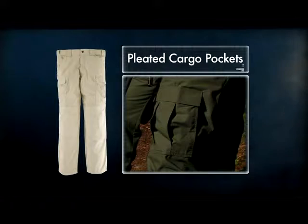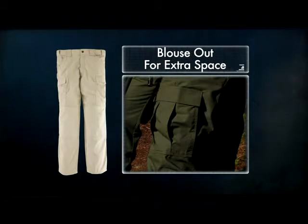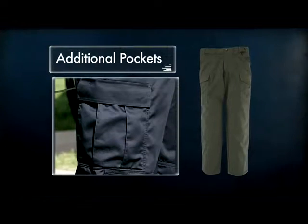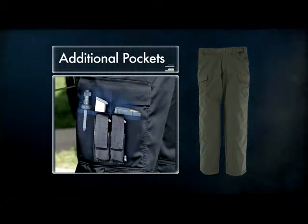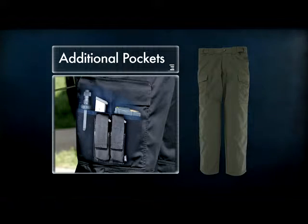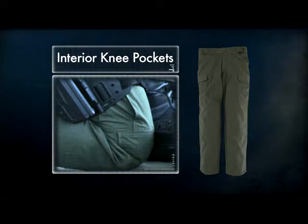Pleated cargo pockets maintain a slim and professional appearance when not in use, and blouse out for extra space when needed. Inside each cargo pocket, TDUs offer an additional pocket designed to hold 30-round AR magazines, and the interior pockets at each knee accept optional neoprene knee pads.